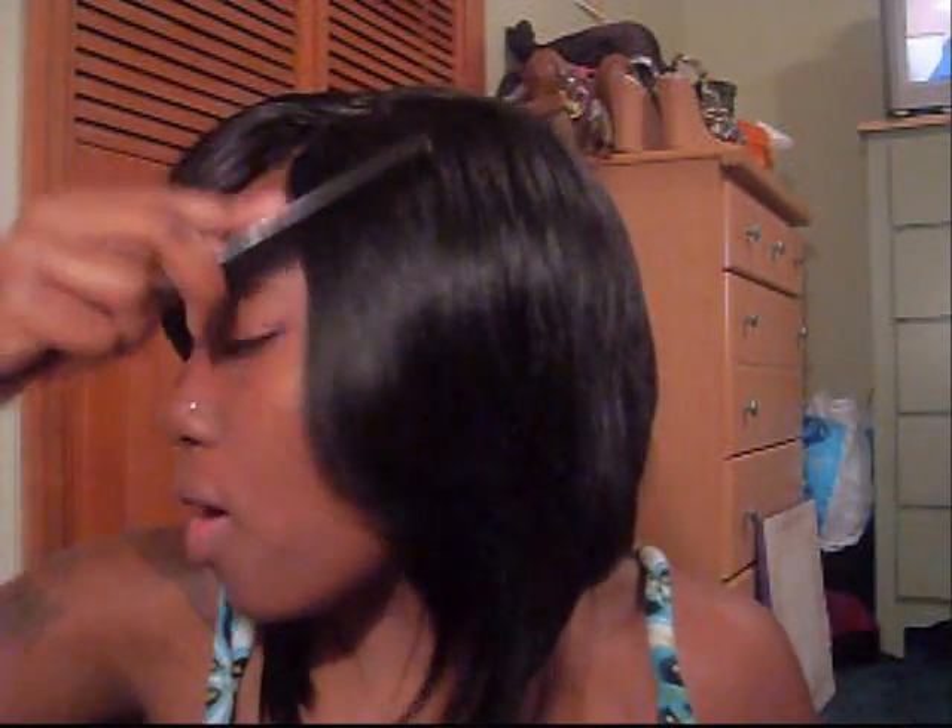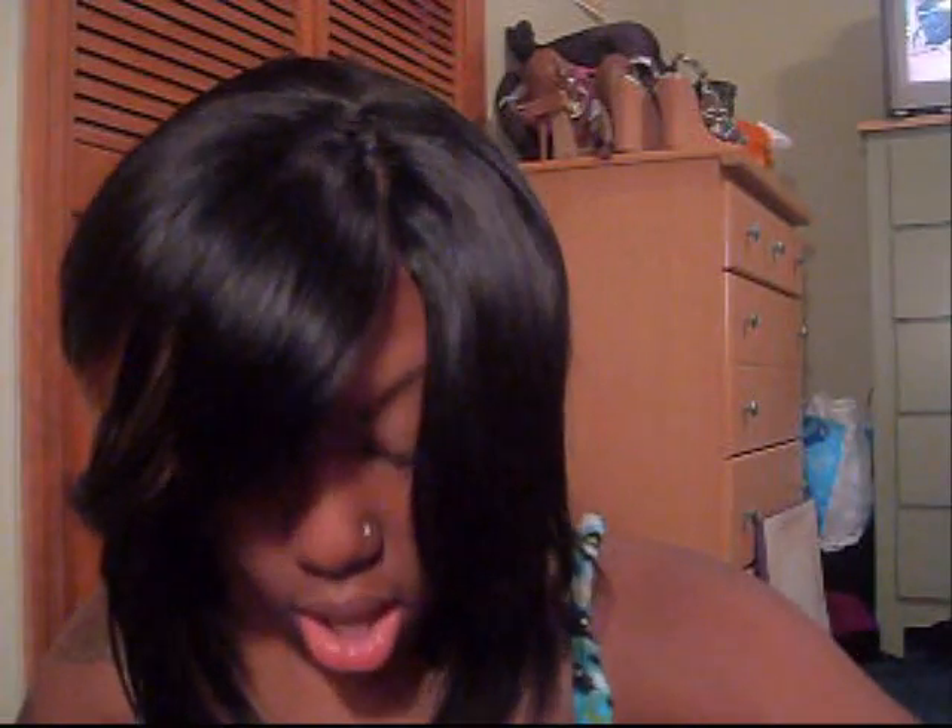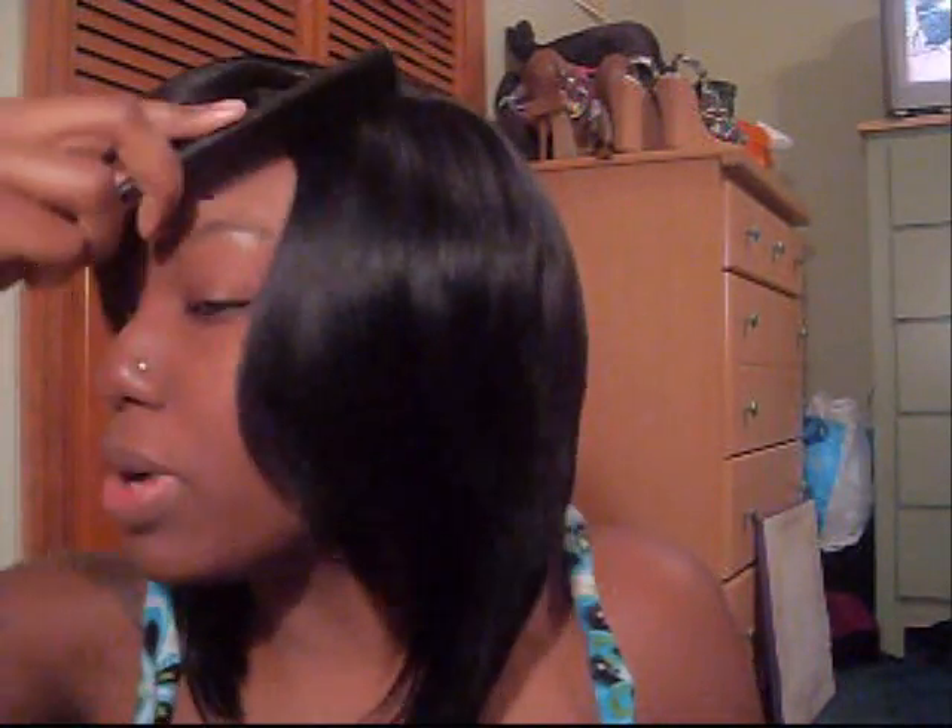Yeah, it's me. I took a nap so I look a little busted right now. I didn't get a chance to really do my hair when I did it because I was so tired — it was so late. Right now I'm just gonna show you how I razor cut my hair. I just razored this side, that's why I look so flat. I just took my bun off and this is how it happened to look.